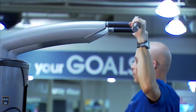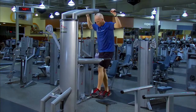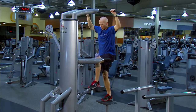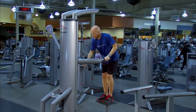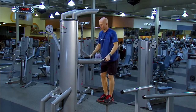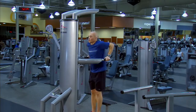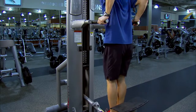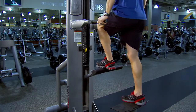When finished, slowly go to the top of the movement so that the weight stack is flush, and slowly step off, being careful not to crash the weight stack. For push exercises, select the weight by which you wish to reduce your body weight. Step onto the second step. When finished, slowly go to the top of the movement so that the weight stack is flush, then step off, being careful not to crash the weight stack.